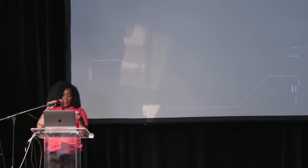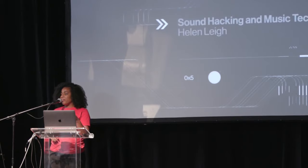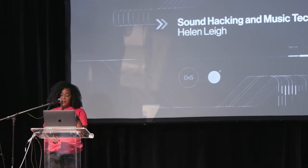Our next speaker is a creative technologist who specializes in music technologies, craft-based electronics, and education. She is known for inventing the MiniMu DIY children's gesture-controlled instrument and as the author of the Crafty Kid's Guide to DIY Electronics. Her talk today will showcase making and hacking's influence on music throughout history, and she'll also take a look at some of her projects with artists in London and Berlin. Please welcome to the Hackaday Super Conference stage, Helen Lee.